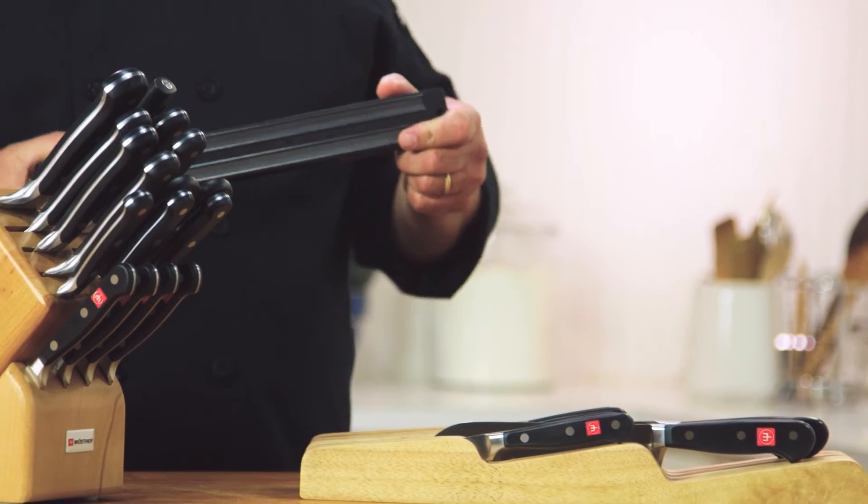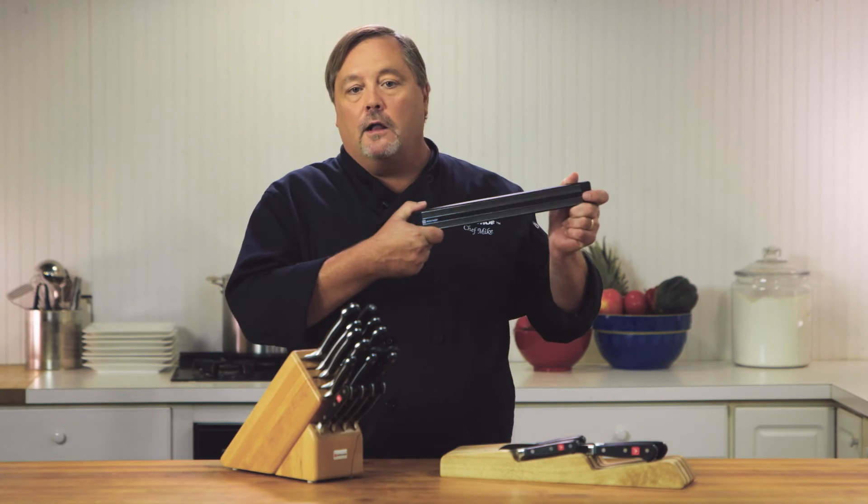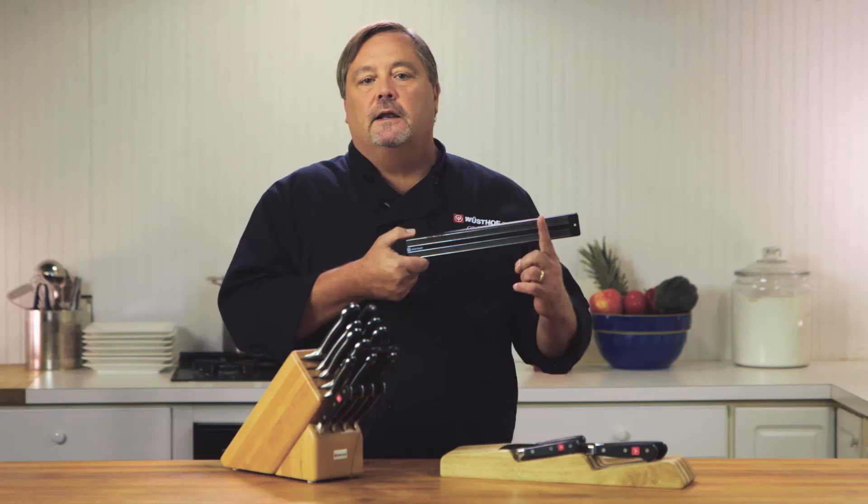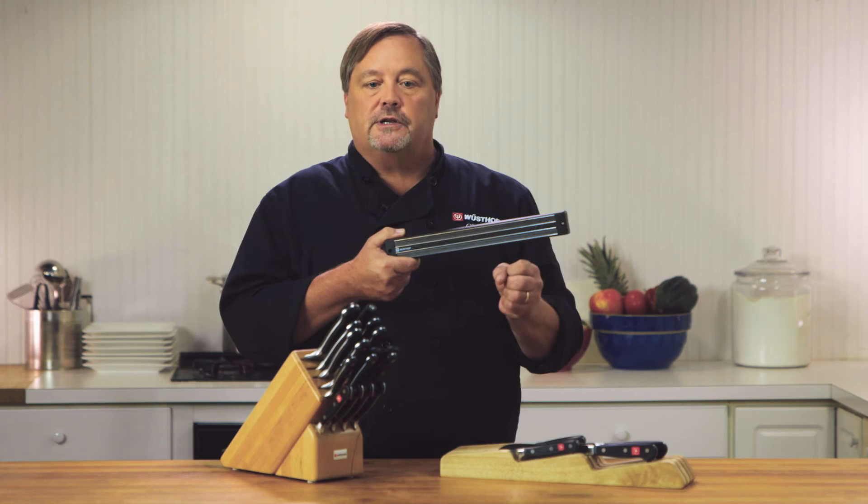Third, there's the MagnaBar. The MagnaBar is nice because it can go up on the wall or on the refrigerator. You can display your knives, see them right on there, and it's easy to pick out or choose which knife you want to use.